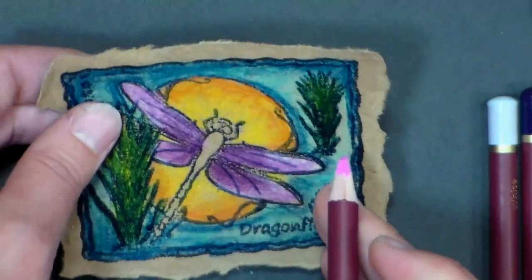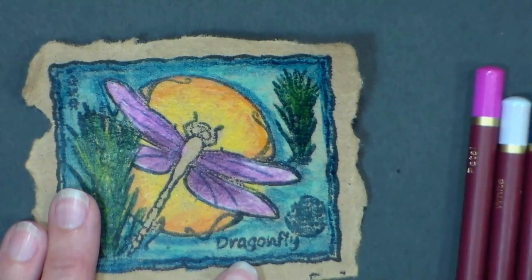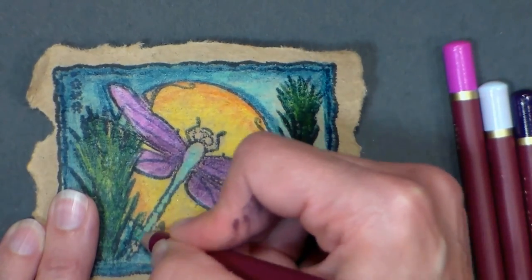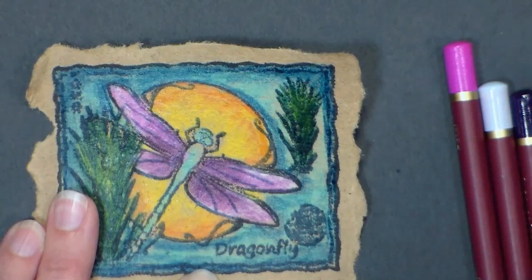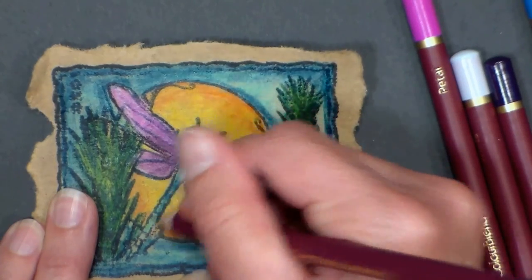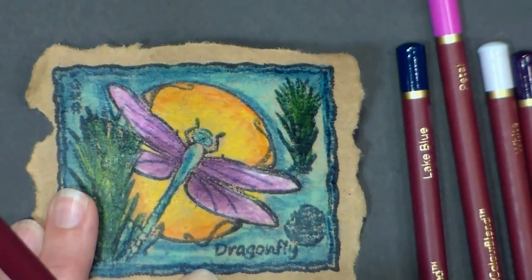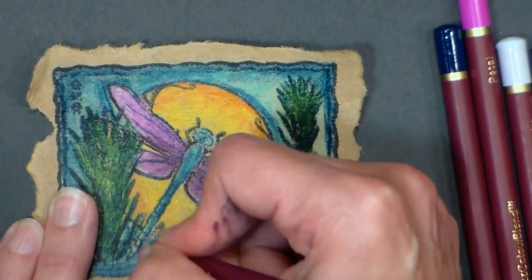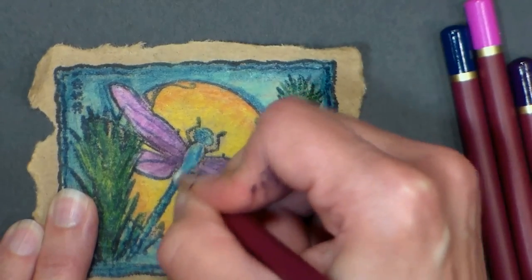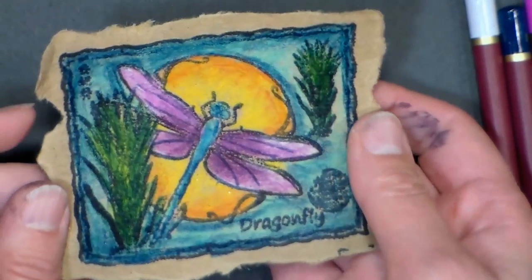There we have those nice rich pinky-purple wings. Now for the body I'm going back to my blues from the background. I'm starting with a fairly thick aqua color because I want that to be the majority of the color. Then I'm going along the edges with the Lake Blue for a little bit of shadow. I also have a Parallel Blue that I'm going to add, and then I'll highlight it with a little bit of white. And there you have it — that is all there is to coloring the dragonfly image. Now we can put our card together.